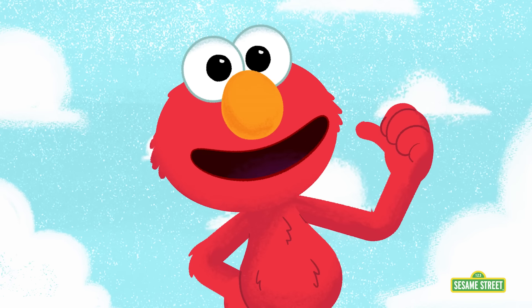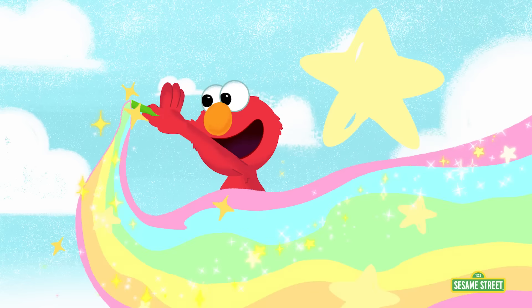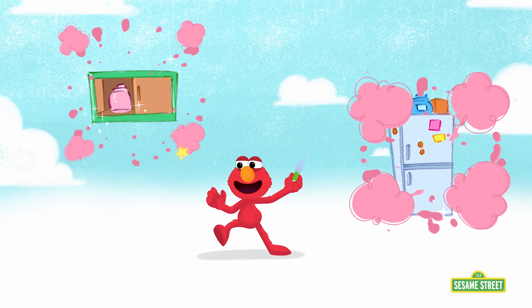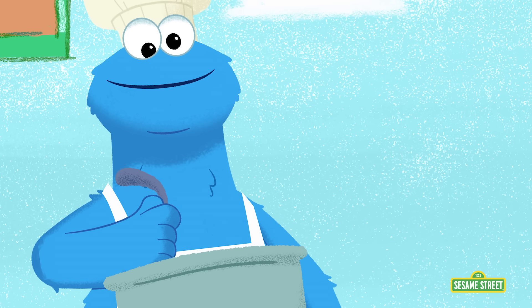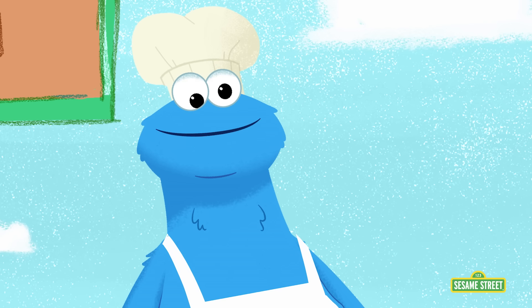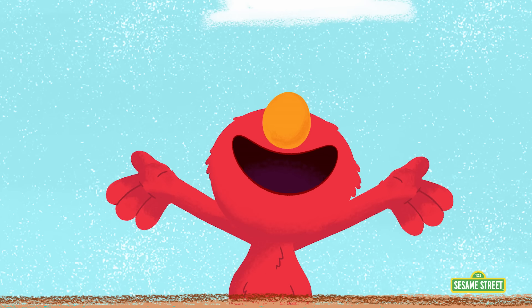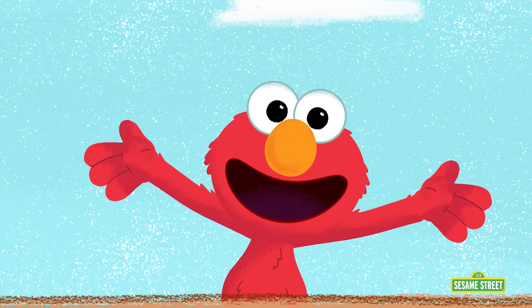Guess what Elmo is wondering about today? Wait for it! Cooking! Oh, smells good, Cookie! Thank you very much! Elmo loves cooking and wants to find out more about it!